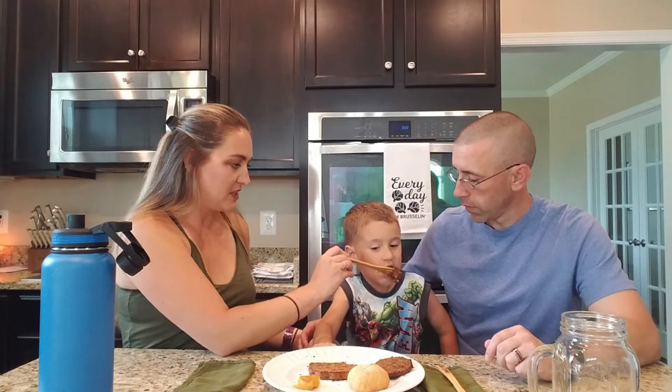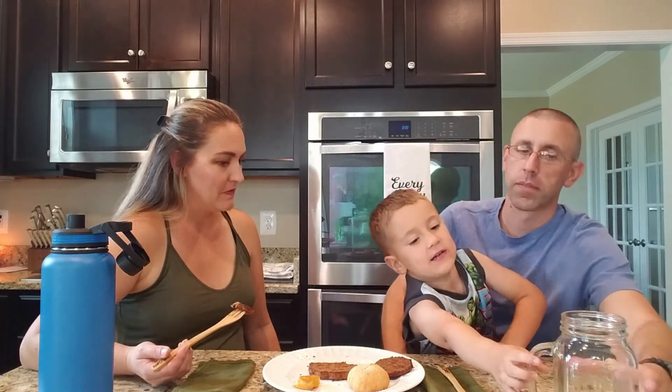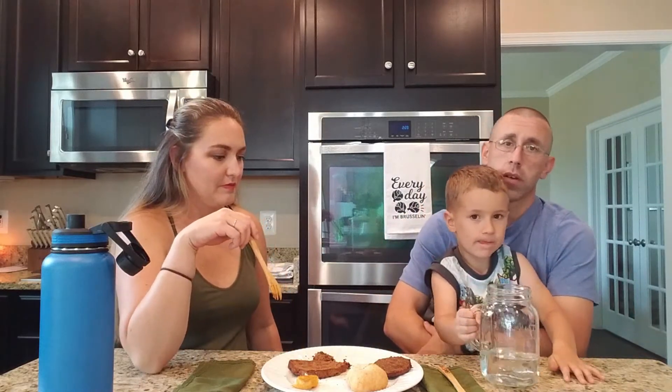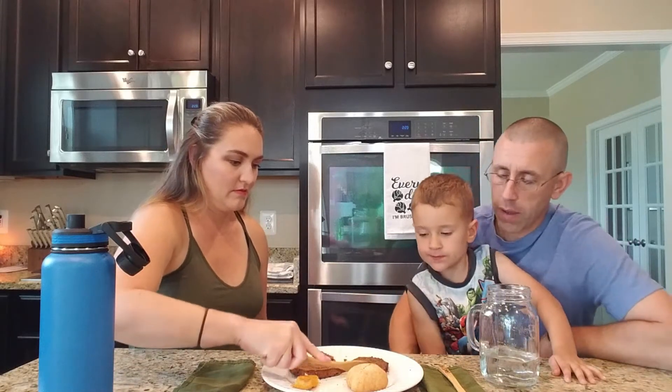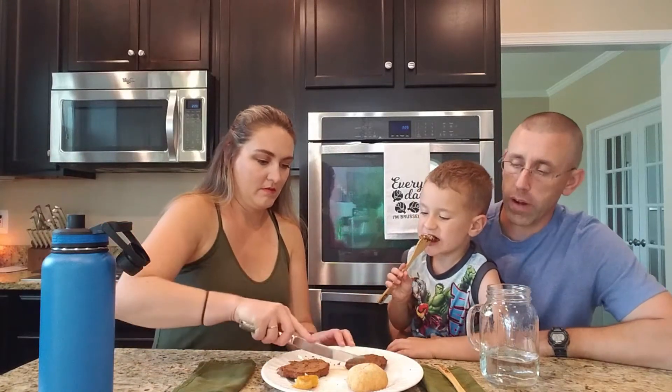The black bean burgers have corn and different peppers inside, giving them a tasty flavor. Their son Camden tries one and gives it a thumbs up. Colt notes that his eating concerns usually relate to texture, and this is very close to what he'd expect from a regular hamburger texturally — though he does recognize it's clearly a black bean burger, which he thinks is a good thing.